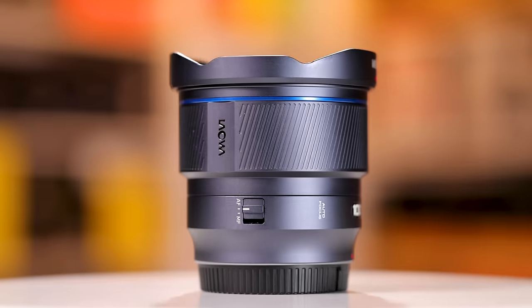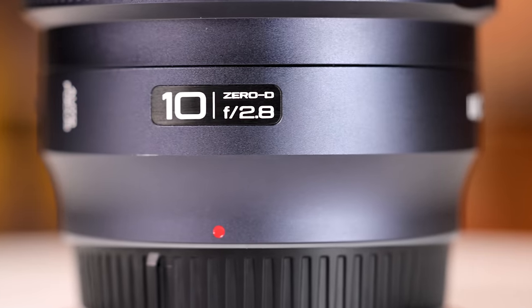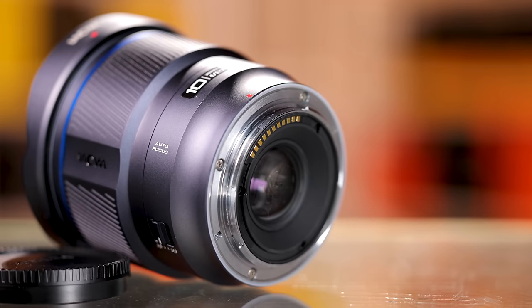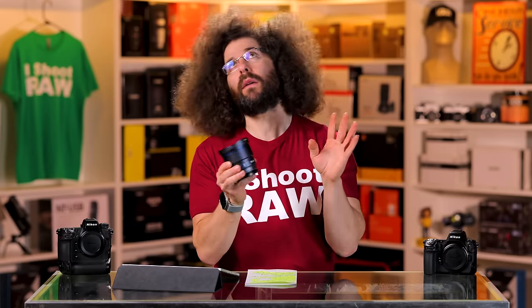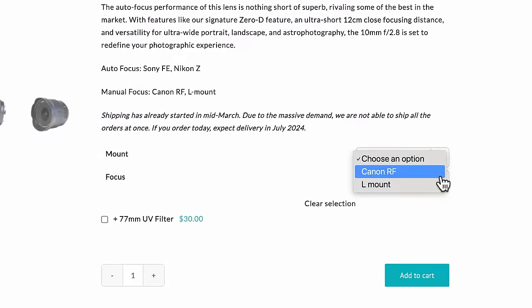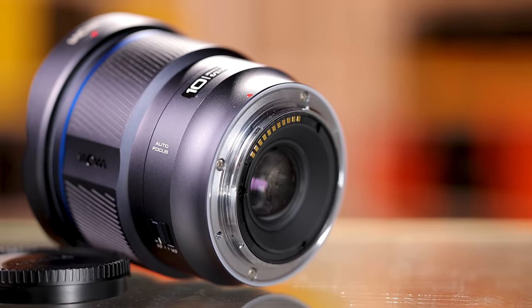Jared Polin, froknowsphoto.com, and this is a review of the Laowa 10mm F2.8 full frame autofocus lens. Now this lens is available in autofocus for Nikon Z mount as well as Sony's E mount, but they do make a manual version for Canon RF as well, so maybe one day they will bring autofocus to all of the mounts.